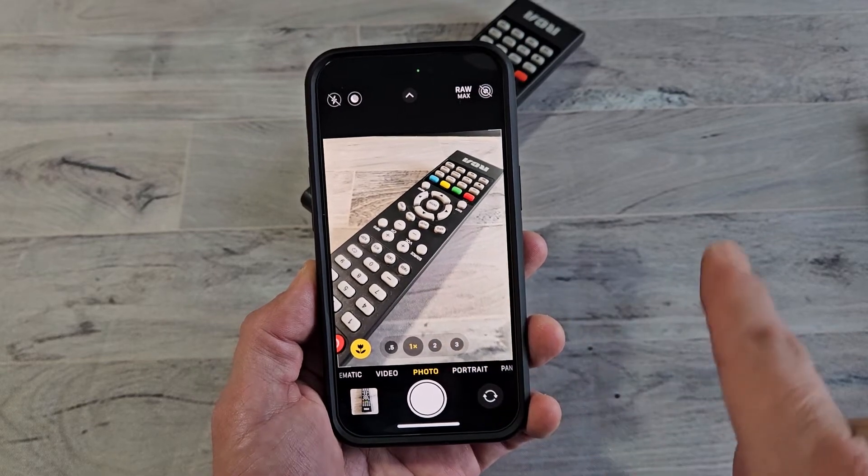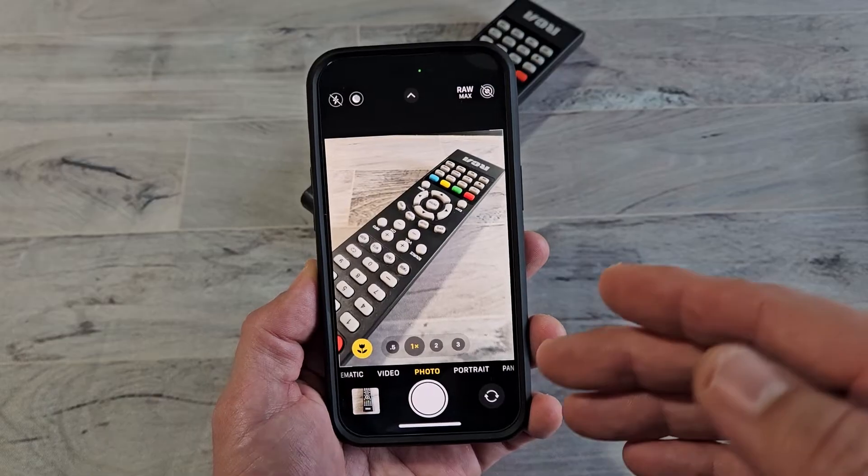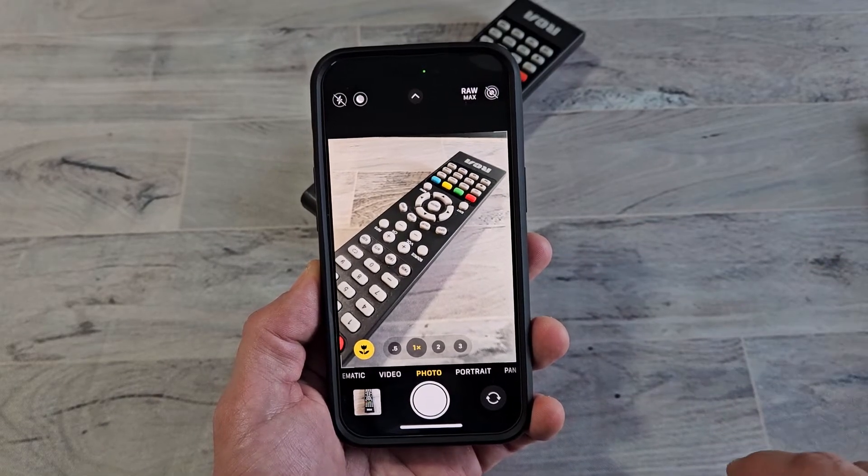Here's an iPhone. I'm going to show you how to turn on or off the Pro Raw and Resolution Control. If you turn it on, you can take a photo up to 48 megapixels.